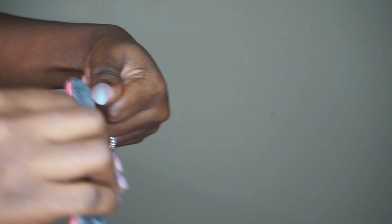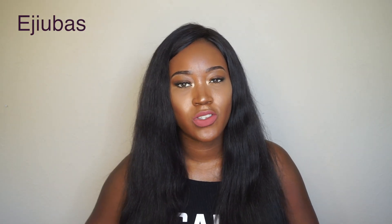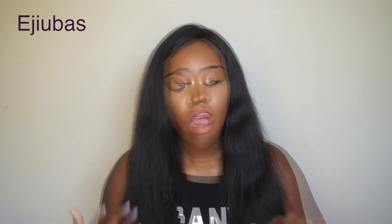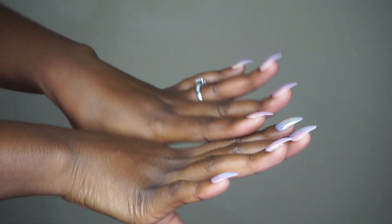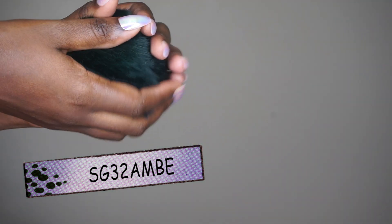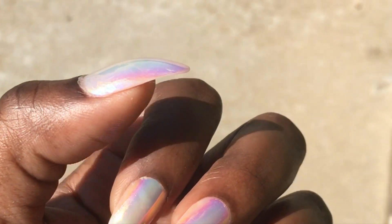Inside each package they give you about 22 nails, some nail glue, and a little instruction packet telling you how to apply them. When I looked at the price on Amazon, I think it was like nine dollars for the box. She did provide a coupon code, so I'll leave that coupon code along with the link down below if you're interested.